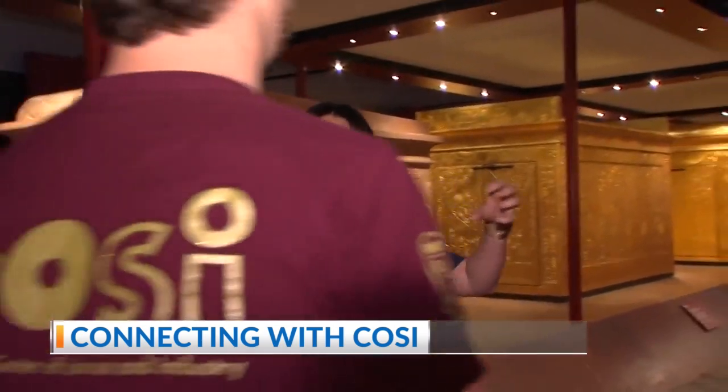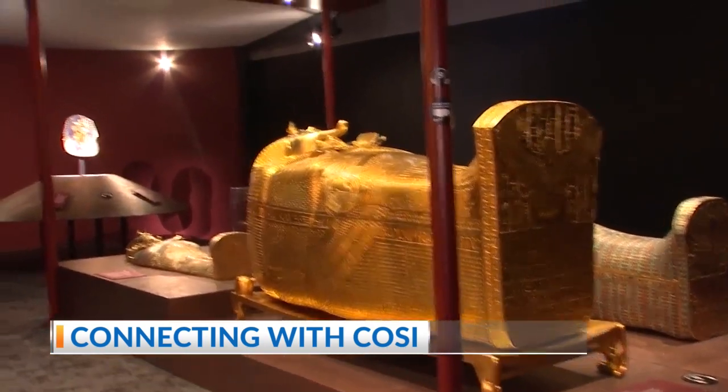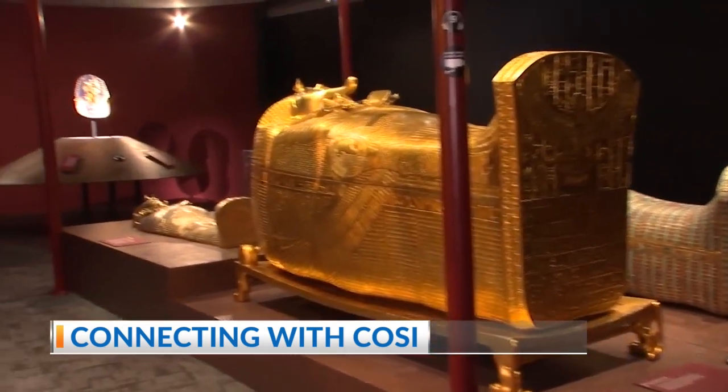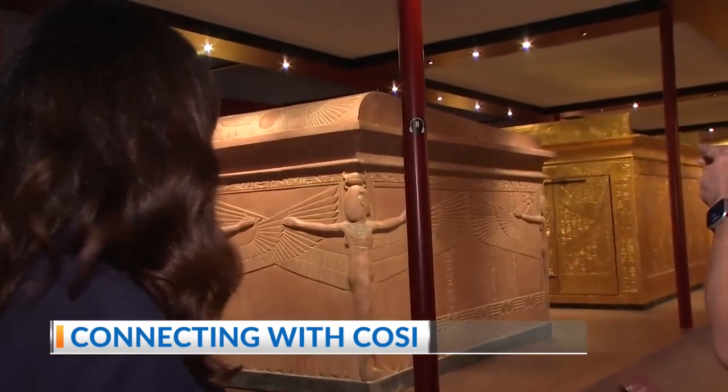Were these boxes actually inside? So these are the shrines. Over here you'll look at probably the most famous artifact from the tomb — the death mask, which was on Tutankhamun's mummy. Then the three sarcophagi were stacked inside one another like nesting dolls, and those were all stacked inside the shrines.